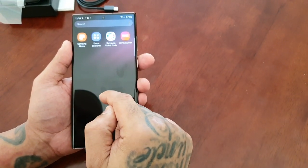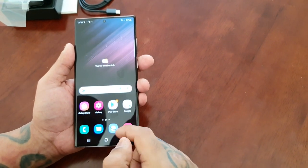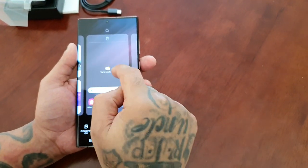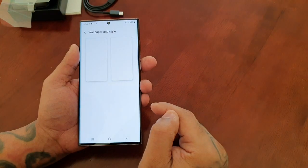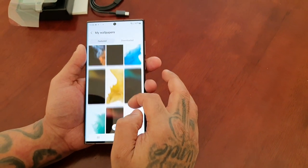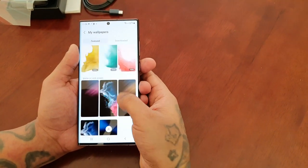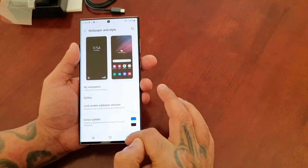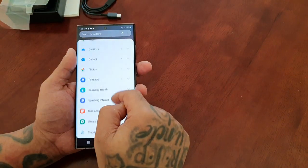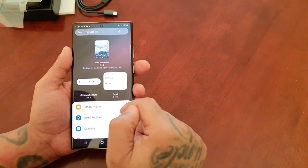And there's really not any bloatware. Let's check out the wallpapers — these are all the pre-loaded stock wallpapers that come on the device. And these are all the widgets, but you can download more.